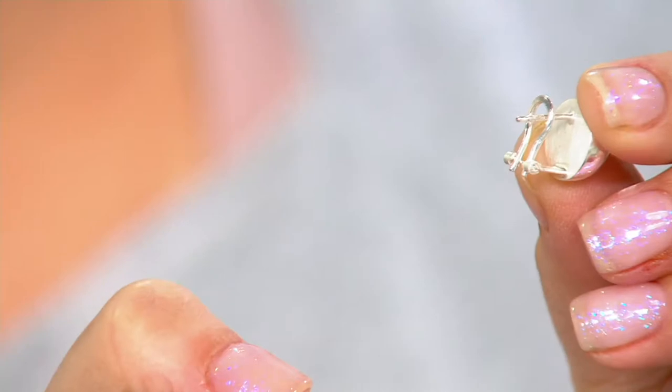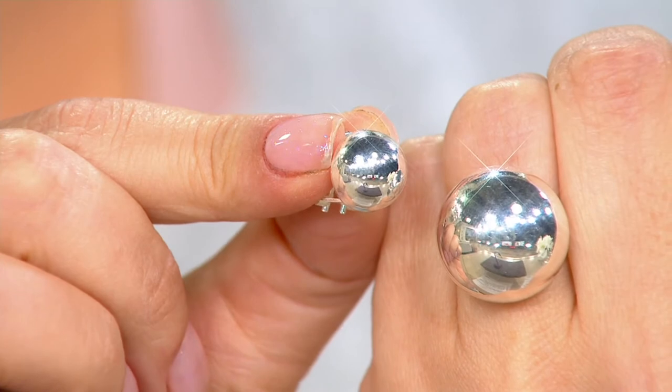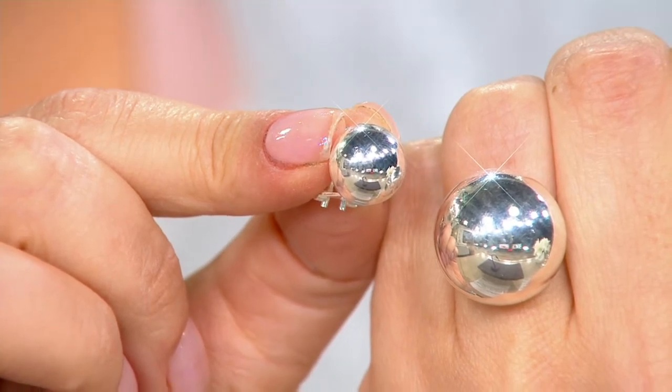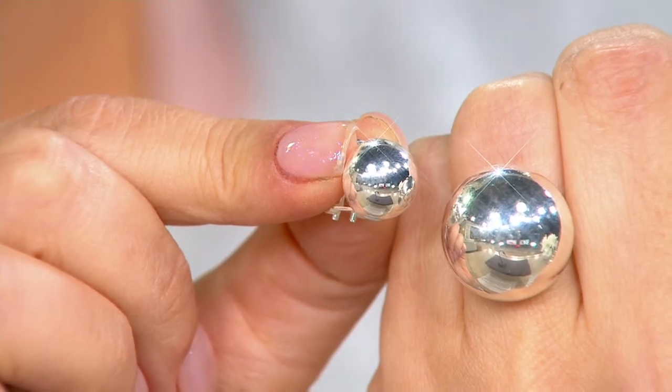When it comes to closures, you have lever backs, you have Omega backs — certain closures that designers really work with when you come to a certain pedigree of jewelry. This is really high-quality jewelry. We really go to the best workshops in Italy that do these pieces for us. An artisan that really wanted to give you that comfort, to give you that luxury. When you're talking about ultrafine — the Ferrari, the top tier of silver jewelry — of course we're going to give you those high-end upgrades.